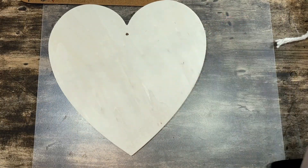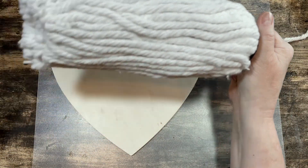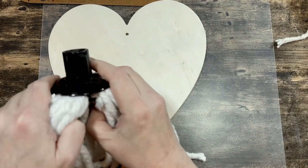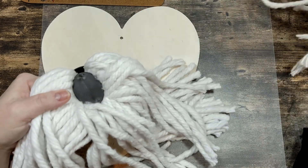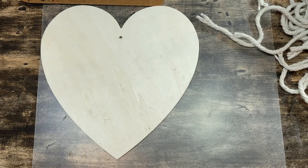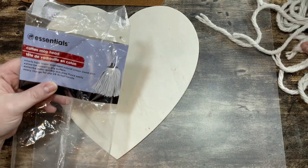To get started I'm using one of these wooden hearts from Crafter Square at Dollar Tree. I removed the little twine handle from the top because we really don't need it, and I'm also using this cotton mop head from the cleaning section of Dollar Tree. I love using these mop heads for DIYs — they're really soft and they end up just feeling so much more high-end than a mop head.